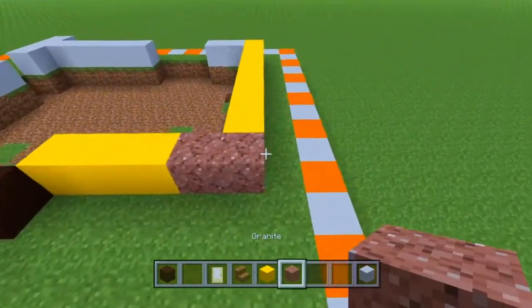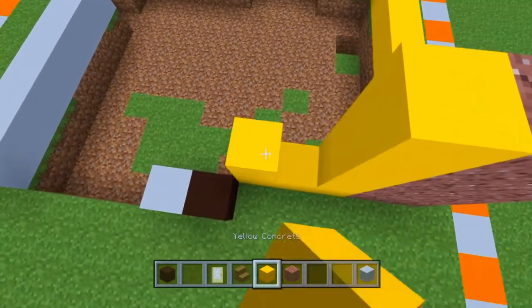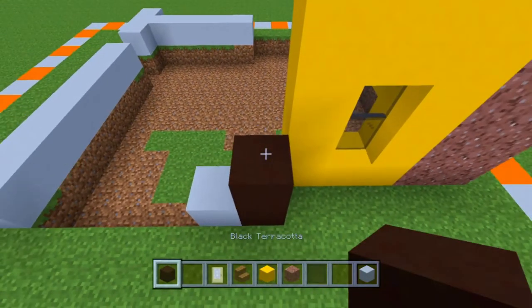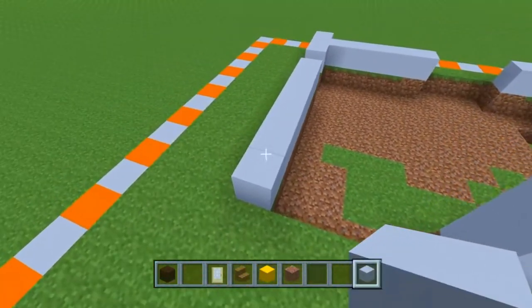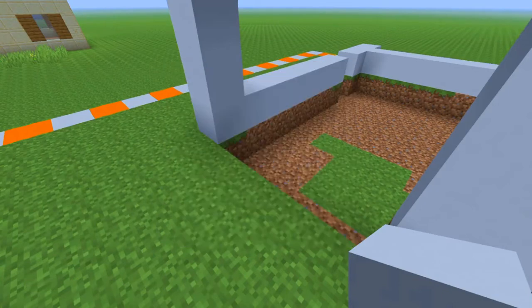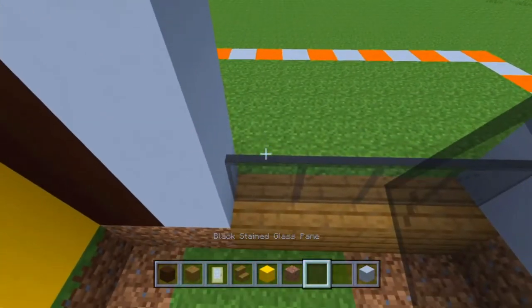Now we're going to take our granite again and build up three on each of those. We're going to take our yellow concrete and build up three on each side, then create a little two by one window right here. Let's take our black terracotta and also build up three, and on our white concrete build up three on each of those. Then we're going to take our spruce planks and fill in those windows.